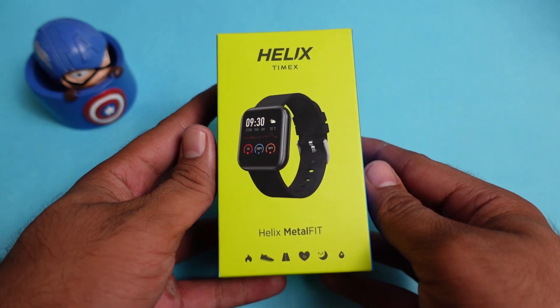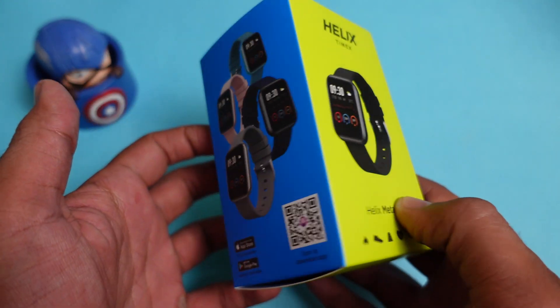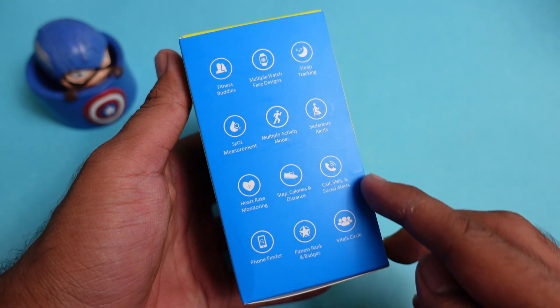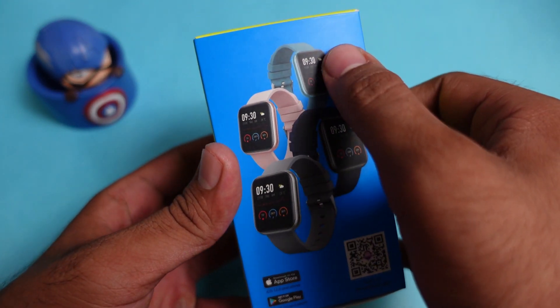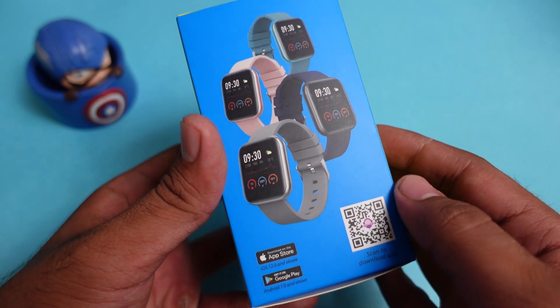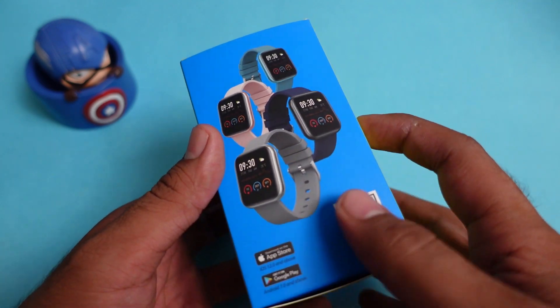This is the box of the Helix Metal Fit Smartwatch that you will receive once the product arrives. Here you will see the packaging with many specifications and features listed. We will check out all the features and specifications. You can pick from 5 different colors, and there is a QR code for the Helix Smart application. We are going to tell you exactly how the application works.